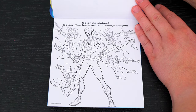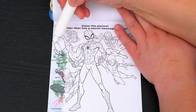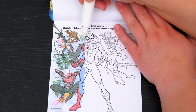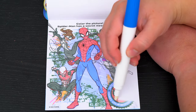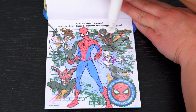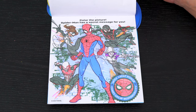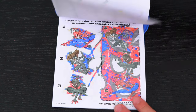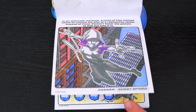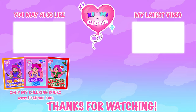Here's the very last page! Color the picture — Spider-Man has a secret message for you! The secret message says: with great power comes great responsibility! What an awesome picture! Coloring in this Imagine Ink book was so much fun! I loved all the pictures of all the different characters! And Spider-Man is just the best! Don't forget to get your copy of my brand new Kimmy the Clown coloring book at itskimmy.com!